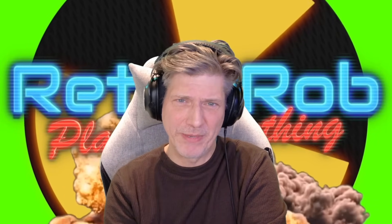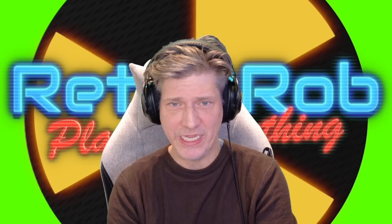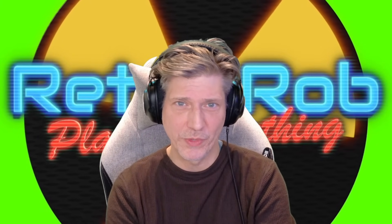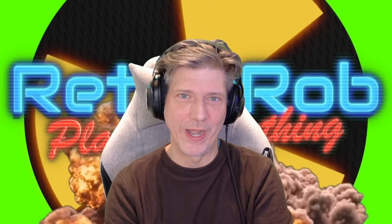Well hello there real gamers, Retro Rob here and welcome to Retro Rob Plays Everything. Today we're going to be talking about what to do when your ROG Ally X plays possum after you do an upgrade.